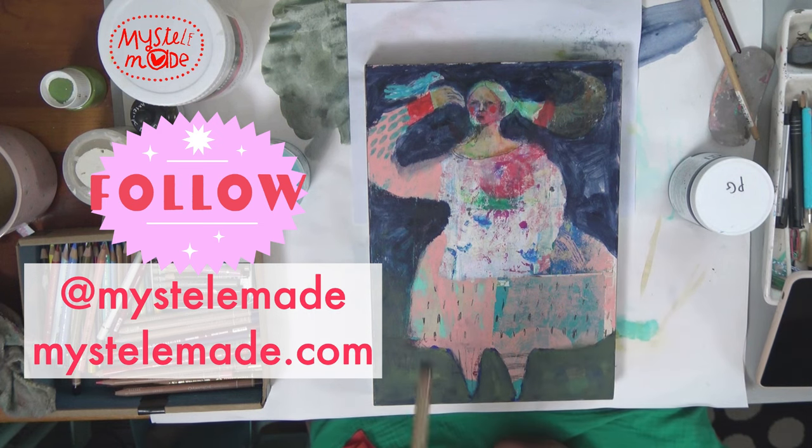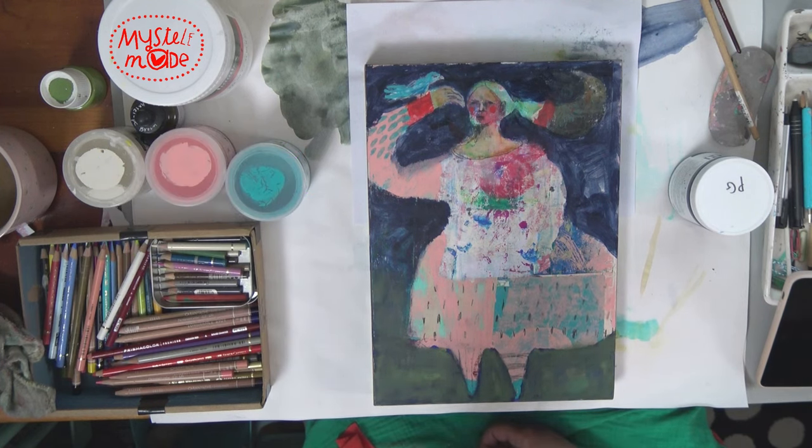My Instagram handle is the same as YouTube — it is at Mistel Made — and that's my website. I've tried to make everything easy to find me. So Mistel Made. Thank you so much for joining me. Even though this is not live, I feel like I'm working with those of you who will watch this video, and there's something cathartic about sharing your work.